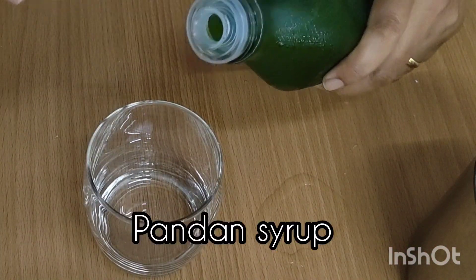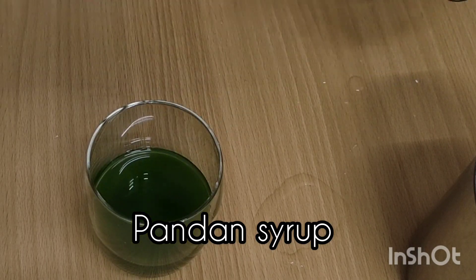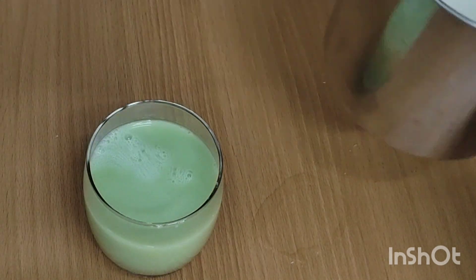The next flavor is pandan syrup that she had made in a previous video. This is already sweetened and it's simply a matter of mixing soy milk with some of the pandan syrup she had previously made. Delicious.